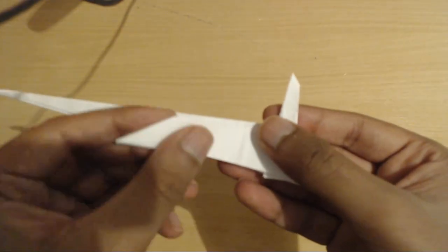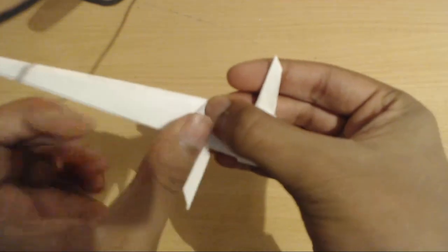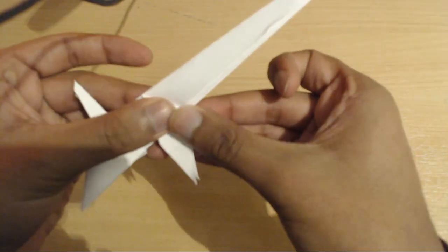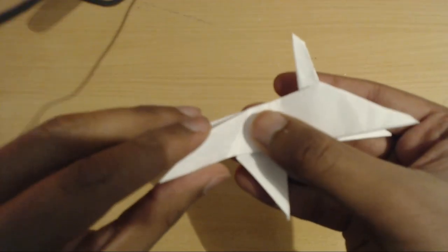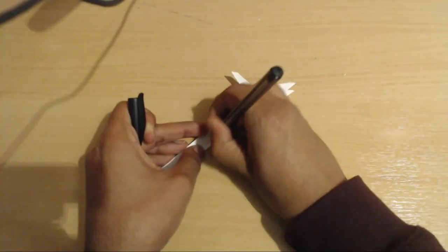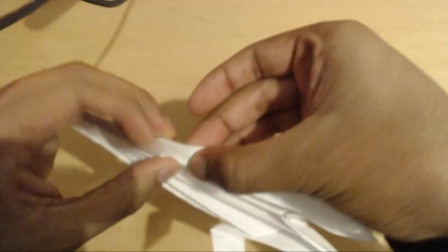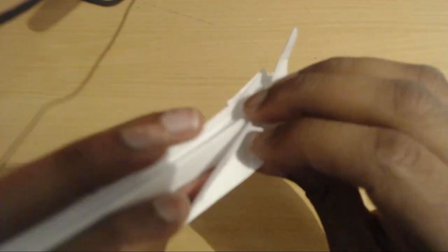Now you're going to take this section right here and fold it down. There's no precise way to fold it at an exact place, but you're just going to take this middle crease here, go a bit to the left of that, and then fold down like this. Turn over and copy this fold on the other side. Now the next step is going to be unfolding this flap and bisecting it — you're going to fold from this corner to this corner down like this.